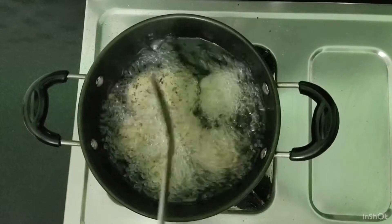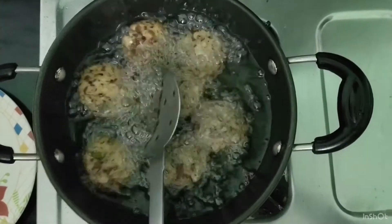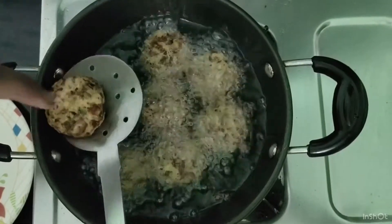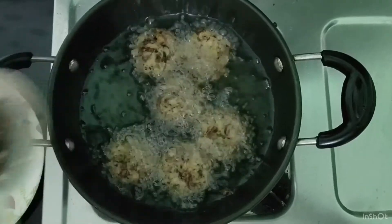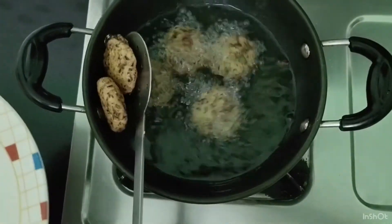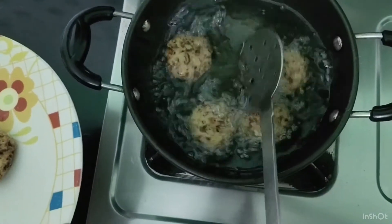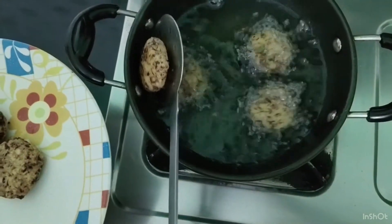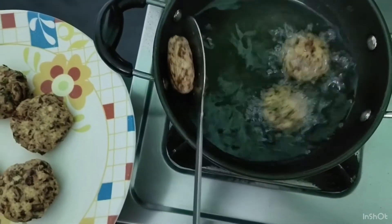Now cook it until done. If you see it is crisp, it is ready. Transfer it to a tissue to absorb the oil, or place it directly on the plate.